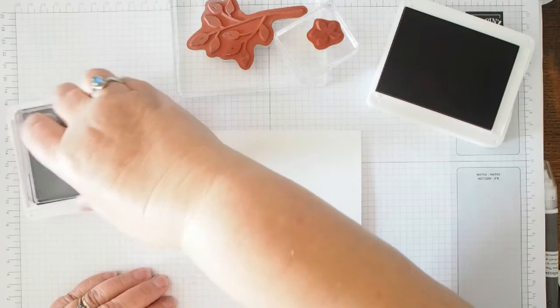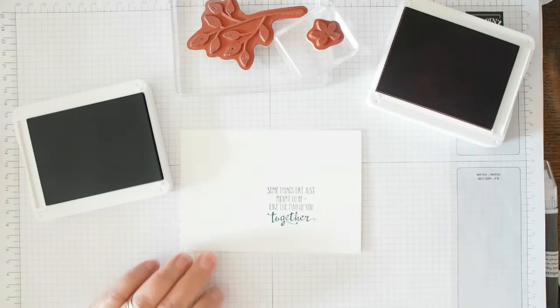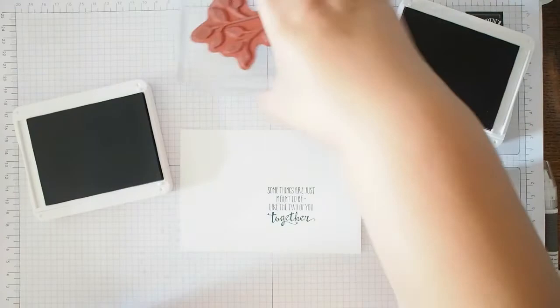I've opened my ink and I'm stamping the sentiment in Pretty Peacock, popping it down towards the lower area of the card. You could use the grid paper on your block to try and straighten things up. 'Some things are just meant to be, like the two of you together' — I love the font on that, it's gorgeous. You could also add a congratulations sentiment inside.